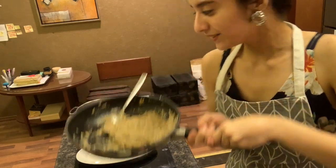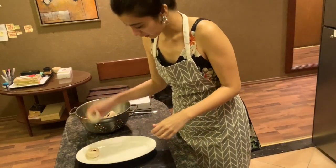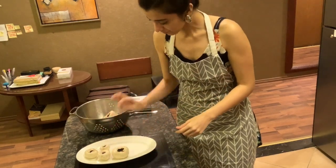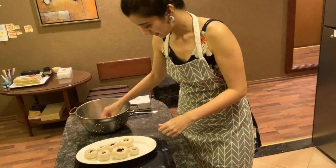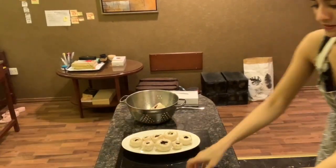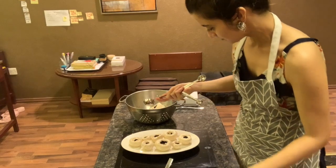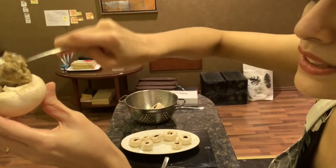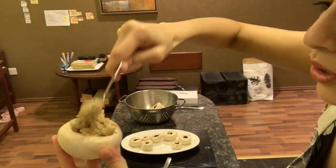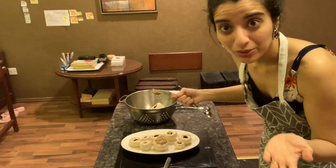My mixture is ready and I have a plate here. I'm going to arrange the mushrooms and stuff the mixture into them. My camera tilted while I was doing this, so I had to reset it. I have this cute little spoon to stuff it in. I think I got slightly bigger mushrooms than needed — I wanted more space for stuffing properly — but let's continue.